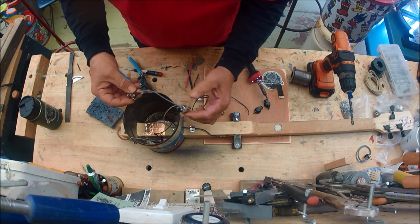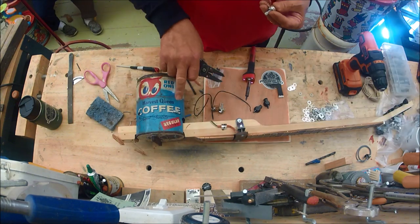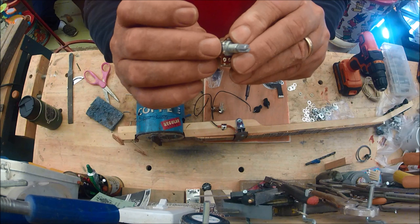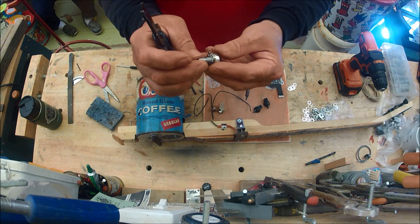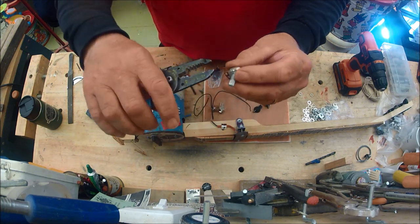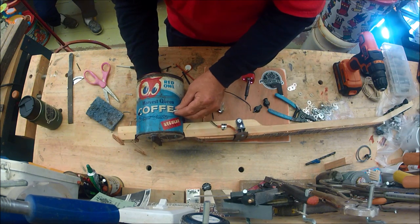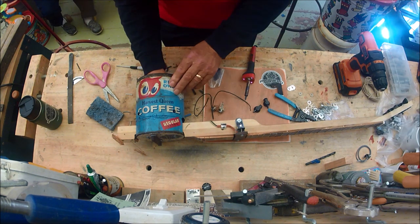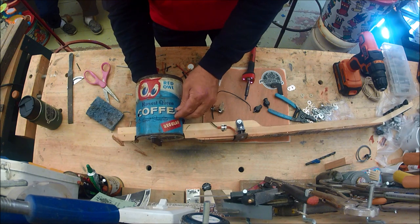I want to make sure everything is set up and not crossing over each other — this is why you don't want to wire several at one time. I like to put this pot in and get it out of the way so I'm not confused before going to work on the other one. Potentiometers have these little knobs on them, which are handy for keeping them in place with a cigar box guitar, but for the coffee can I'm going to pop that off. Then I'm going to double-nut it with a washer underneath, and use Loctite on the nuts so it never backs out.